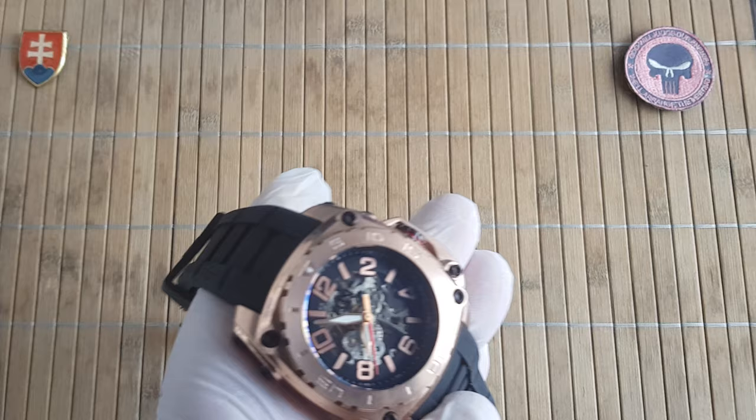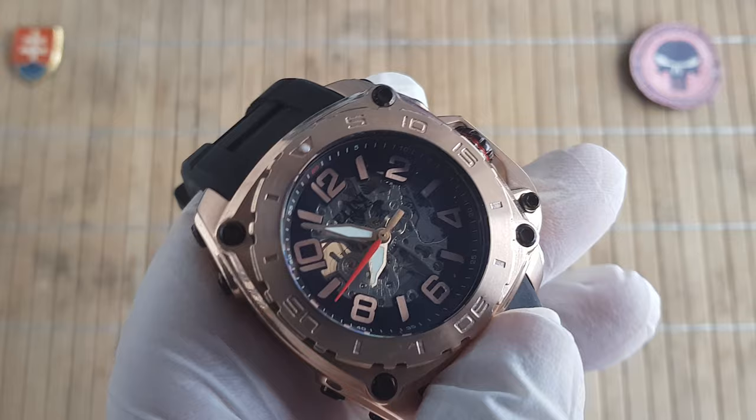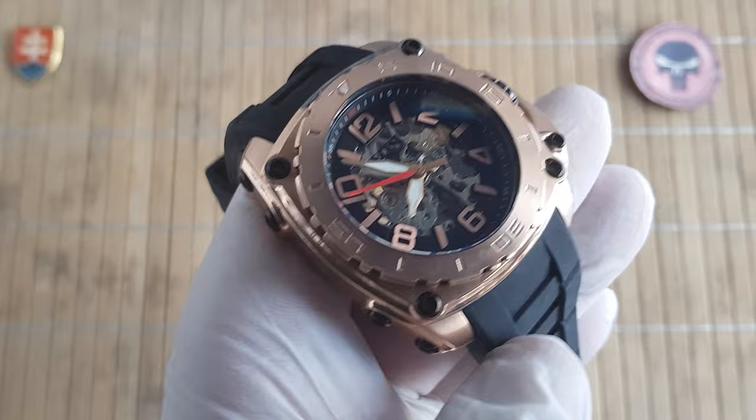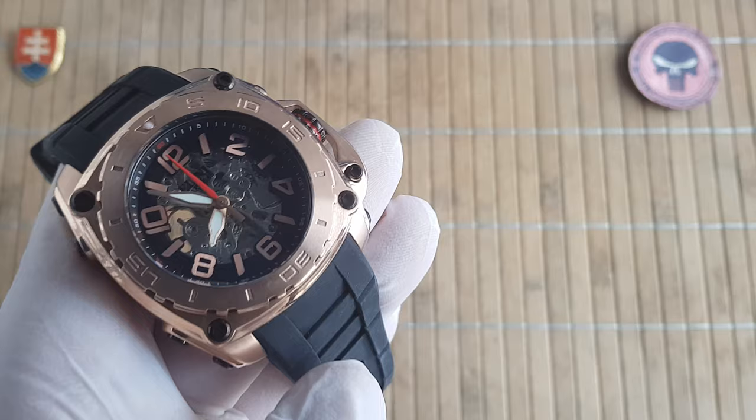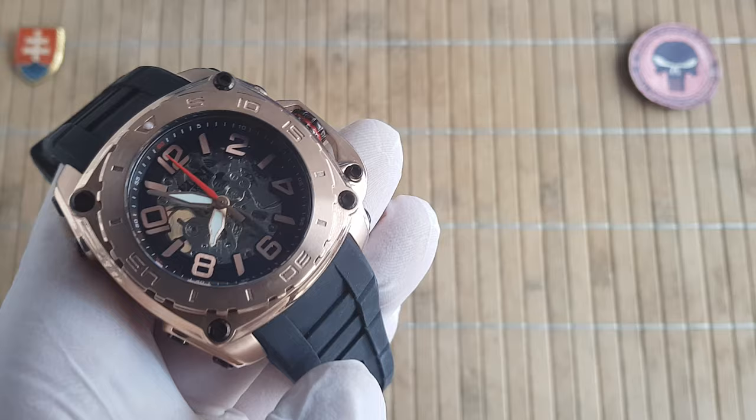So this was the Elini Barocas General Prime automatic. I saw there is also a chronograph version of this with two sub-dials. So if you like this style of watches, then certainly go and check out Elini Barocas and always do your homework — go and check out sites for better pricing.